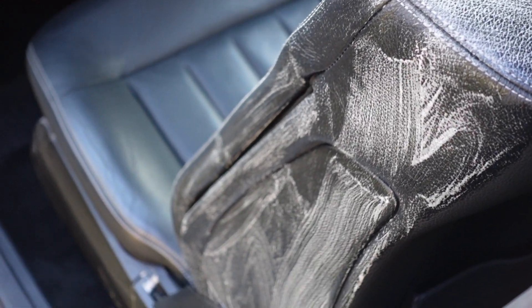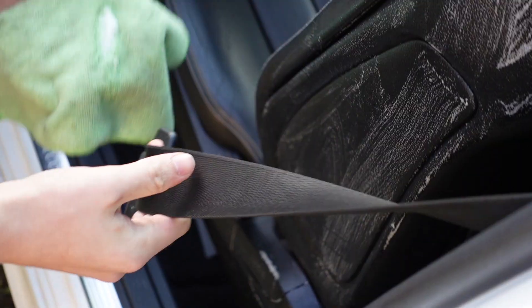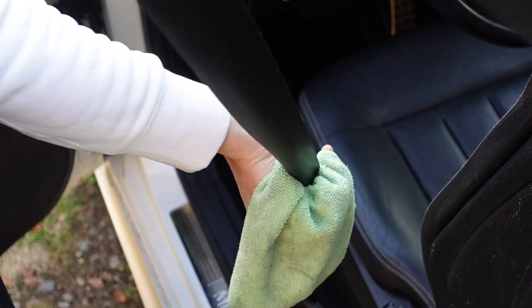Now for a part that many people skip — the seatbelts. Just take a microfiber cloth and swipe the seatbelts all the way down. All fresh and nice.